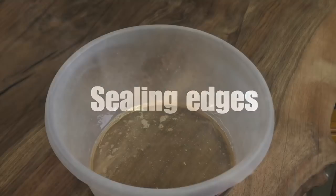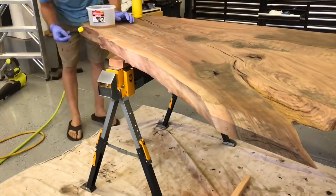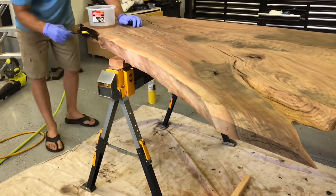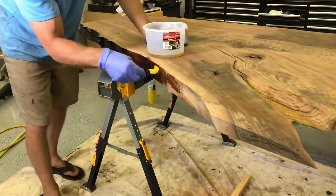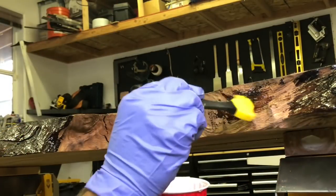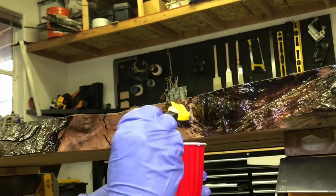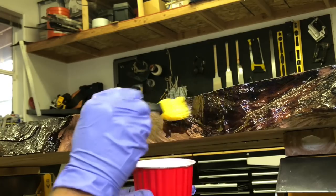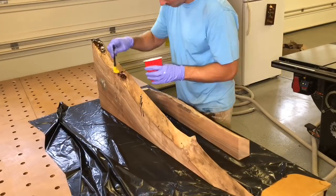Here I'm going to seal all the edges with epoxy. This is a faster-drying epoxy — I believe this is a West System epoxy. You could also use the UV epoxy by EcoPoxy. The reason I do this is I don't want any color bleed to come in and stain the wood. Some people don't do this and have great results, but you'll get some bubbles and potential color bleed if you don't seal the edges. I personally recommend sealing it, but if you decide not to, that's totally up to you.